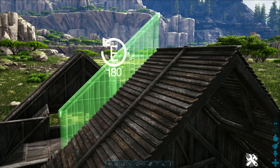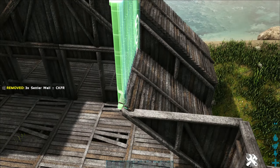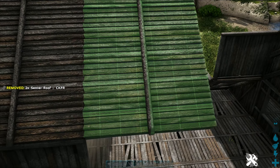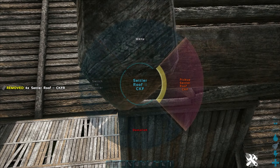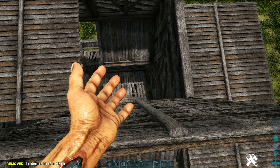Then right at the peak we'll add another sloped half wall at both the front and the back. Now off these lower roofs we're gonna put walls — one wall on each. And now we're gonna go across the top.